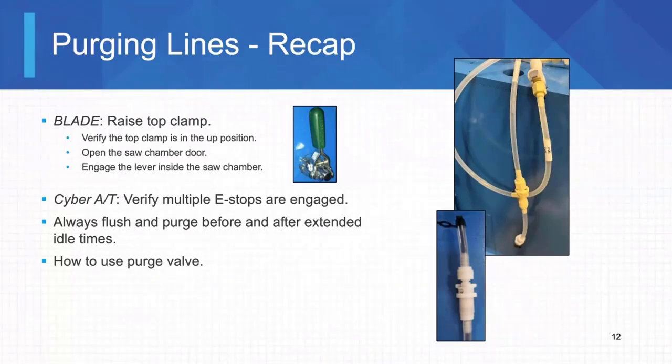I highly recommend you're using some e-stops over on the stationary end main panel. We can actually even power down the saw on a Cyber AT or a Cybersaw because it has its own power unit that is not powered by the saw.